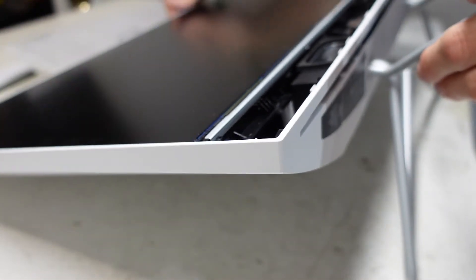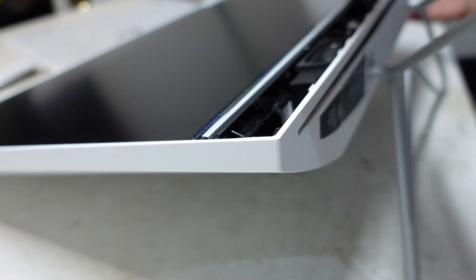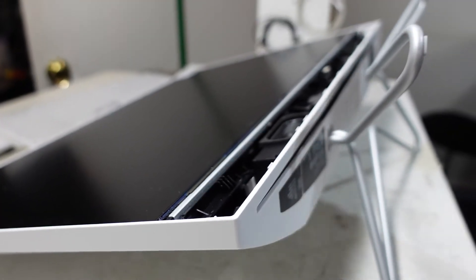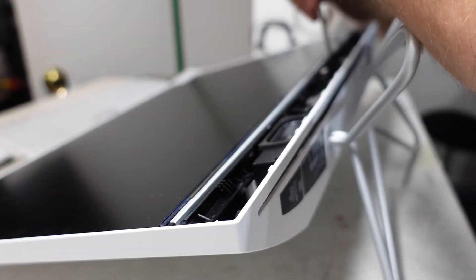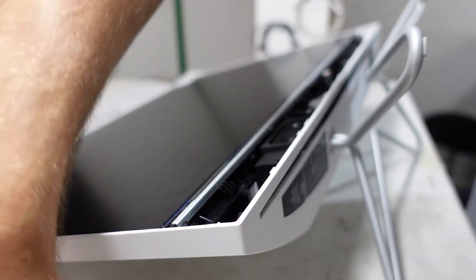And then I'm going to lay it back down and see if I can lift this up. After all that, I don't think I did actually need to remove those screws.